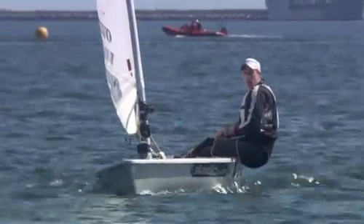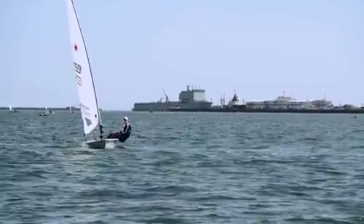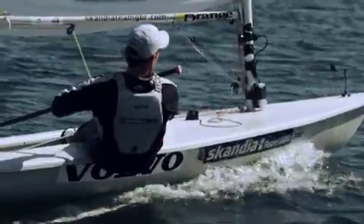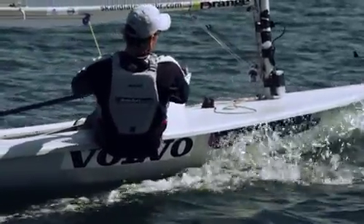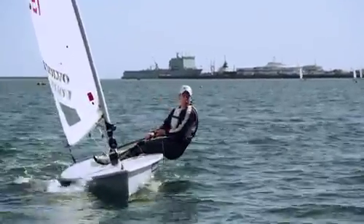So we're coming up now to the windward mark. We're actually on port tack, so it's going to be a bit more tricky than the normal starboard rounding because we've got a tack. The key thing is to get some of the controls off early, especially a bit of kicker — it just helps bearing away a little bit easier.